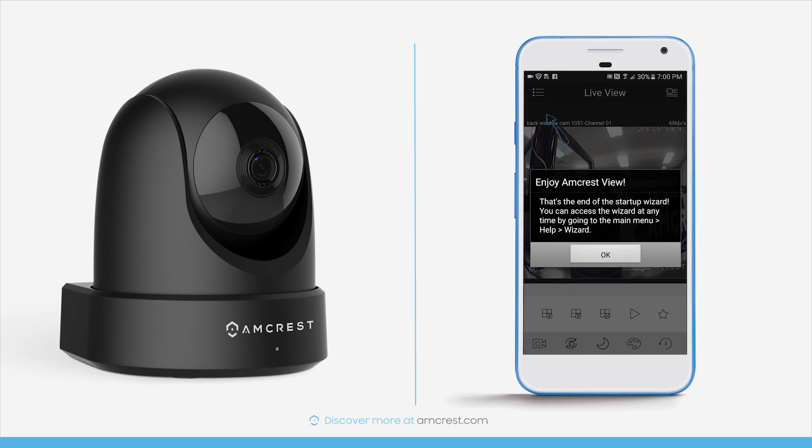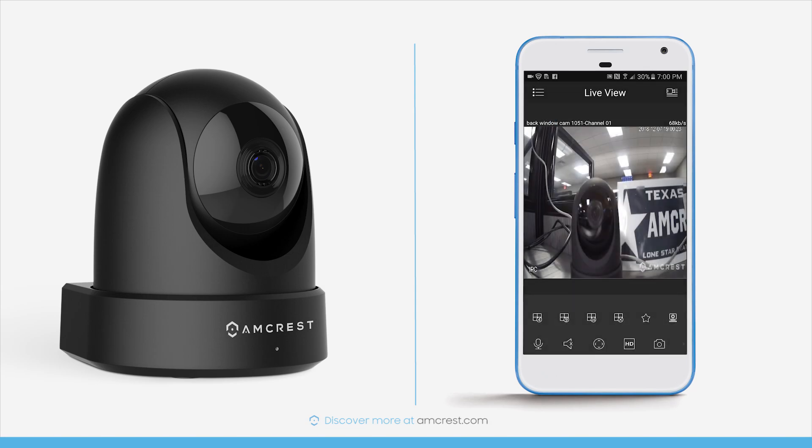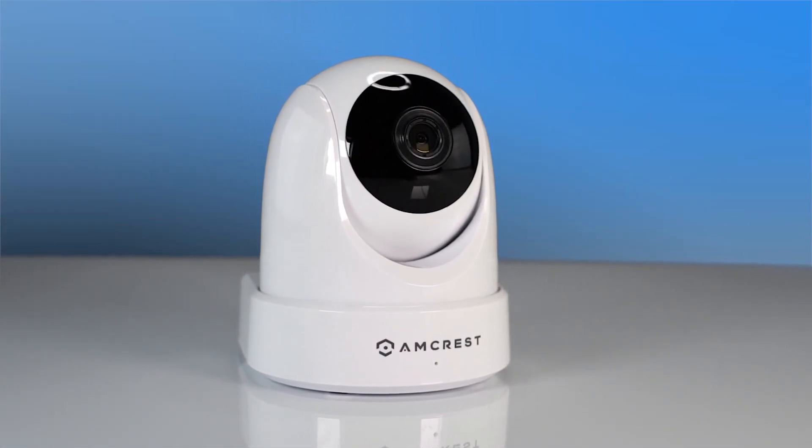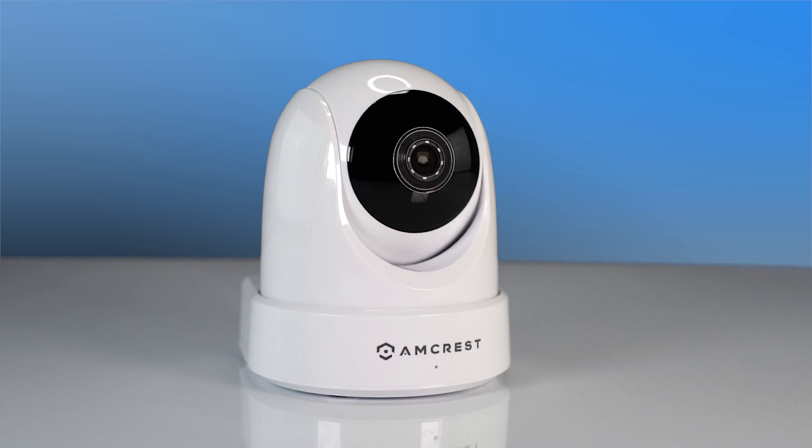And that's all there is to it. We hope you enjoyed this IP4M1051 feature highlight and quick setup video. Thanks for watching. Please subscribe to our channel to check out our latest products and instructional videos from Amcrest.